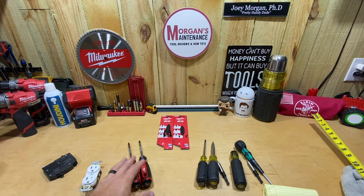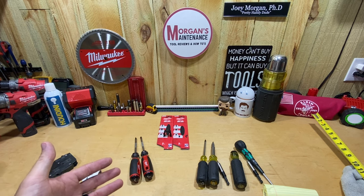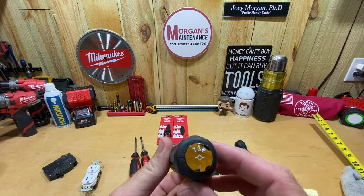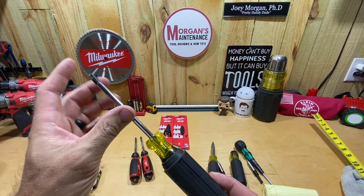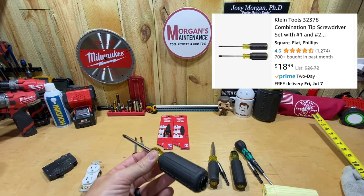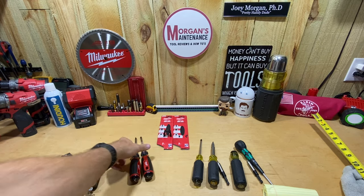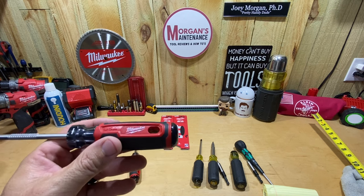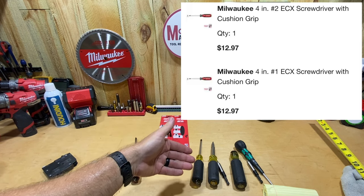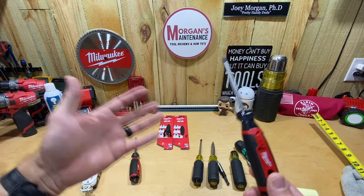I've never been a real big fan of Milwaukee screwdrivers — not a big fan of the handles — but I thought I'd go ahead and try these out. ECX is one of those things where there's not a lot of dedicated screwdriver brands that make them. I have the Klein tools here — the combination number two, 732, with the four-inch shaft. Klein sells a pack of the ECX one and two for $18.99 on Amazon, whereas these I had to pick up on Home Depot — Amazon doesn't carry these yet — for $13 a piece, so $26 for the set versus $19 for the Klein.